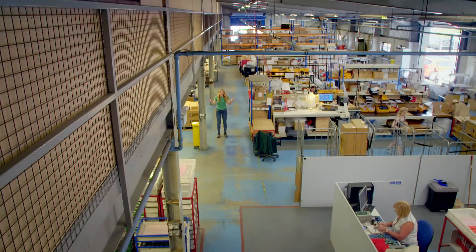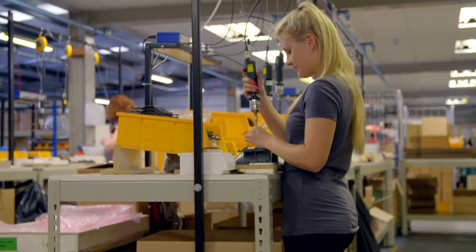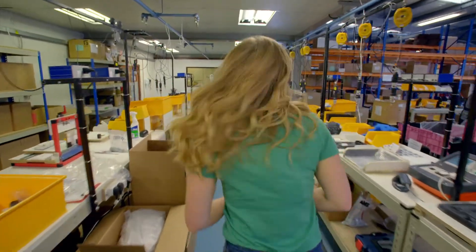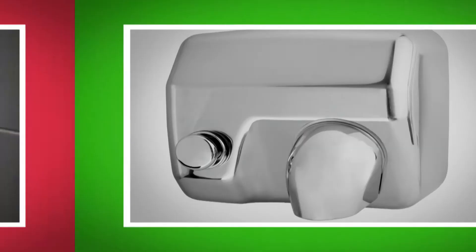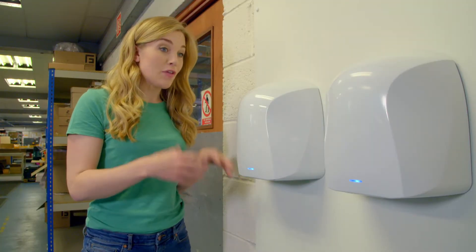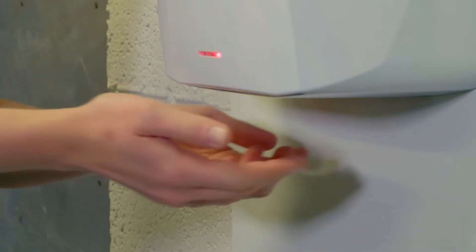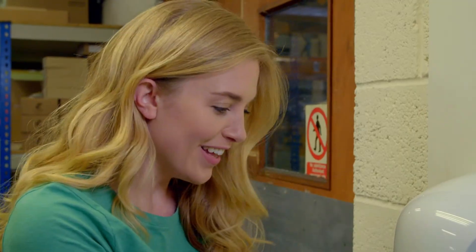I've come to a factory where lots of hand dryers are designed and tested. There are lots of different types of hand dryers. There are some with a button to push, and some that come on automatically. That means when we put our hands underneath, the hand dryer will turn on without us even having to press a button. It makes a great sound — it sounds like an aeroplane taking off! But how does the hand dryer know when our hands are underneath, and how does it turn on to blow the warm air out automatically?